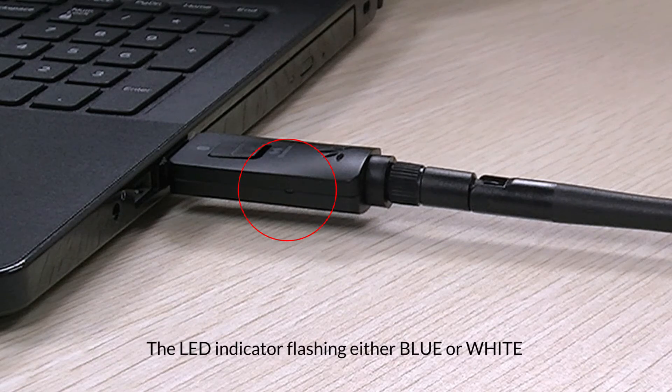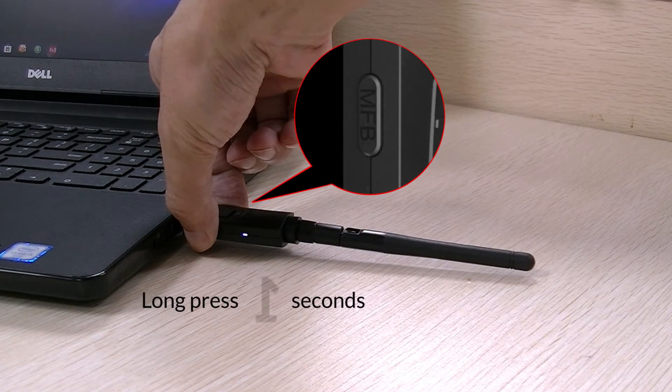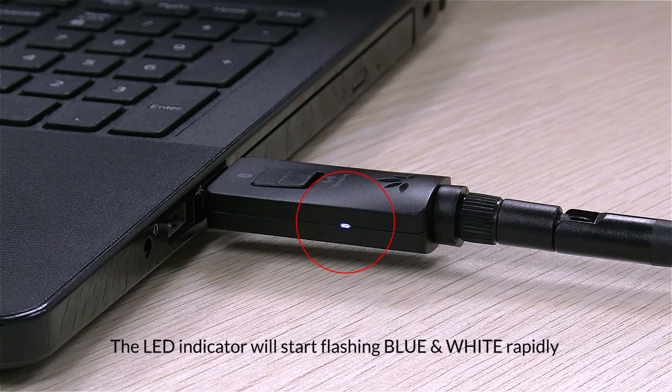Once plugged in, the LED indicator on DG60 should start flashing either white or blue. Enter the DG60 into pairing mode by pressing and holding the multi-function button until the LED indicator flashes white and blue rapidly.